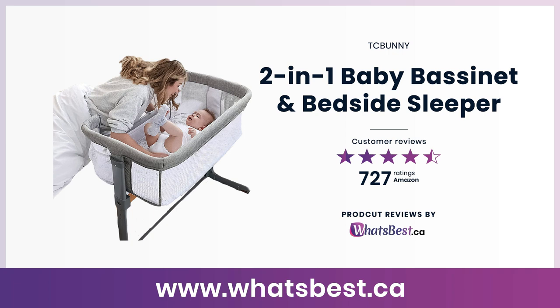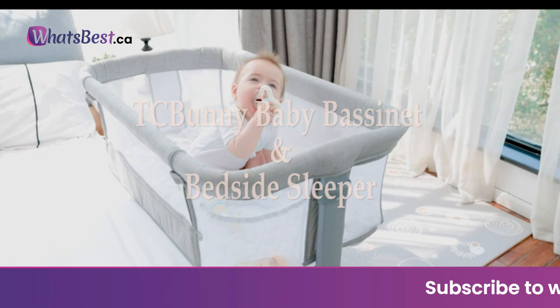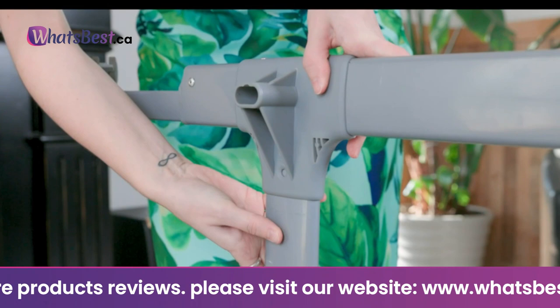Today, we are giving you a closer look at the 2-in-1 Baby Bassinet and Bedside Sleeper from Tissy Bunny. This is whatsbest.ca product reviews and features presentation. The Tissy Bunny Baby Bedside Sleeper is ideal for accommodating more use scenarios — not only limited to the bedside, but also suitable for all kinds of sofas, beds, or other places. Give your baby ever-present care and protection.